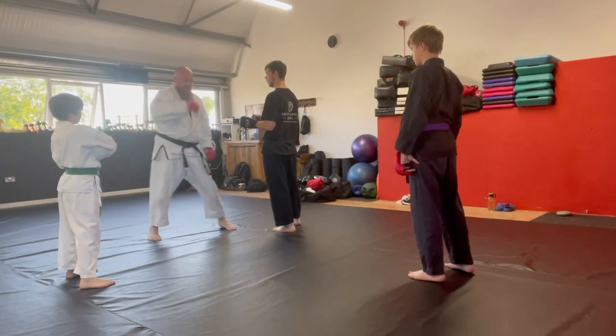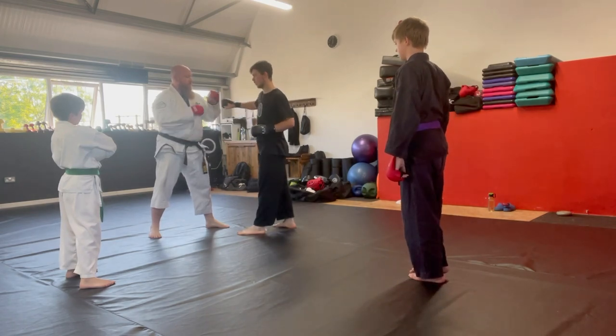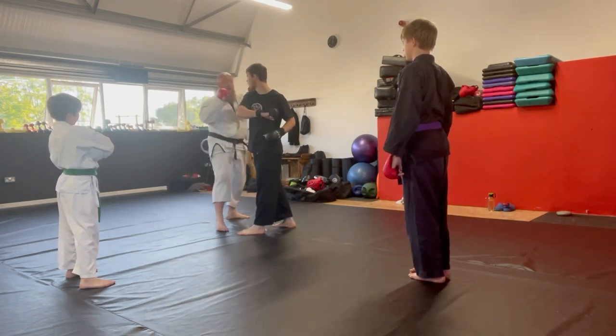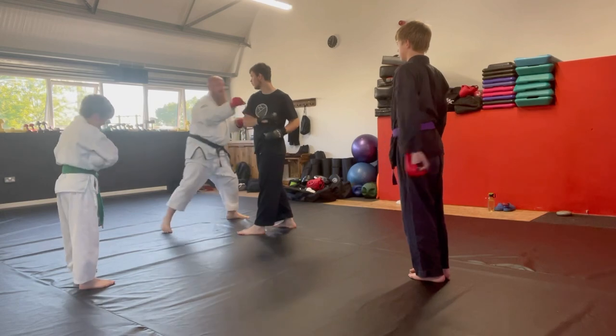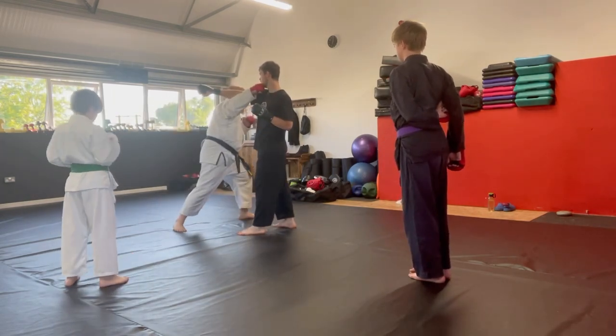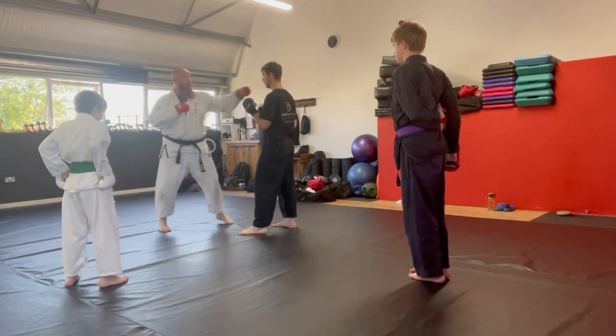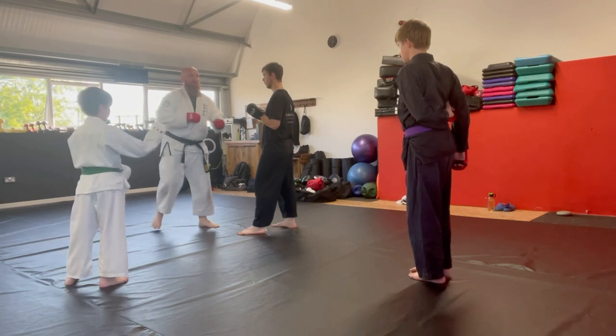Let's do a go-no-send. So go-no-send: he does a hook, underneath and strike. Then he's going to do a cross and I step up with a cross, and then he's going to do a jab and I do a jab. So there you go, three examples.